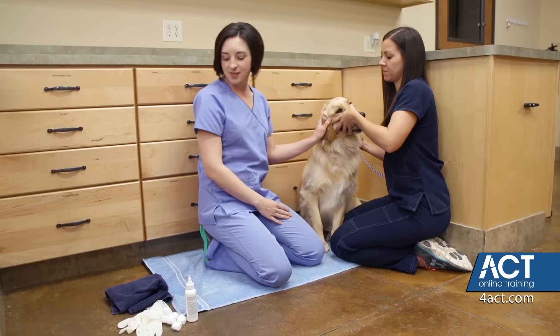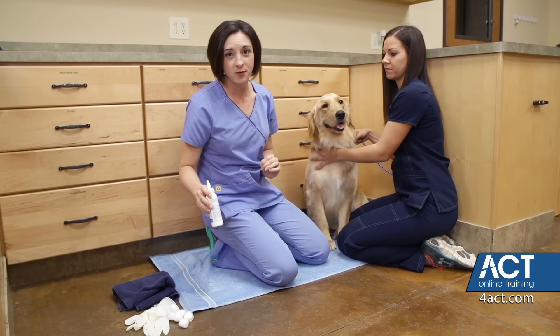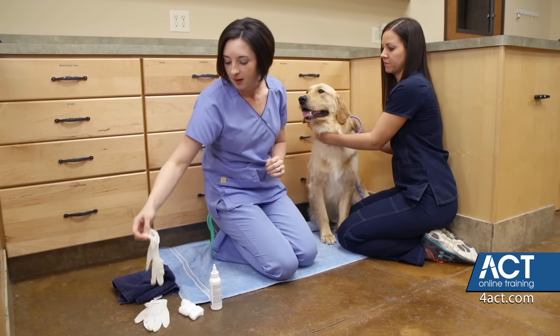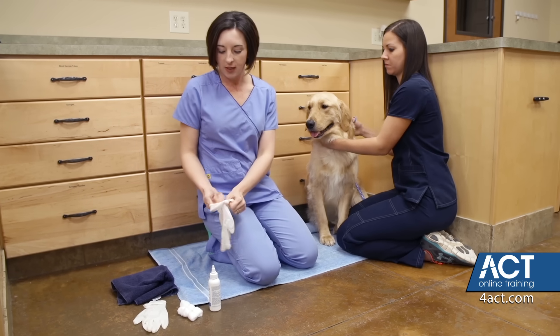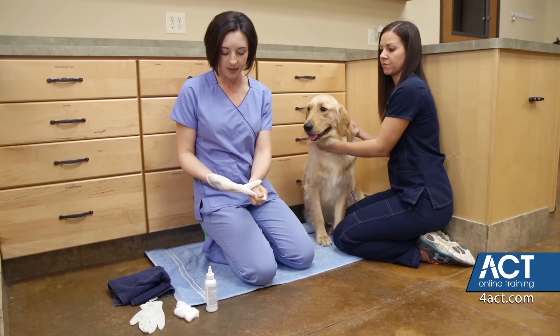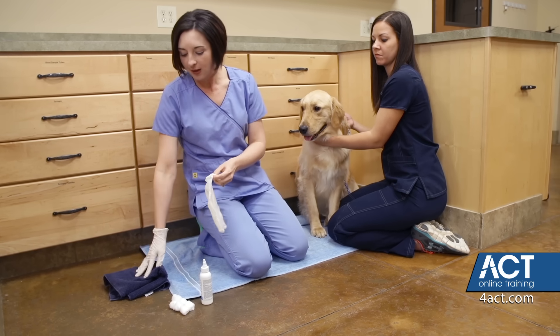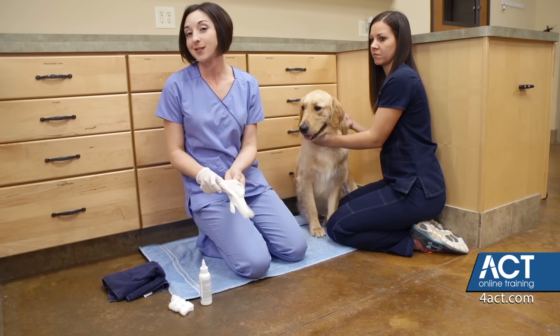For this, you're going to use a veterinary-approved ear cleaner, some cotton balls or cotton swabs, and some gloves to prevent any debris or fluid from getting on your hands. You may also want to have a towel handy just to keep us dry during this process.